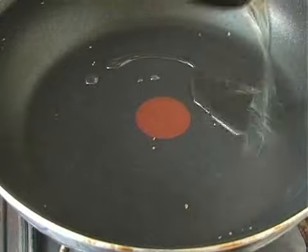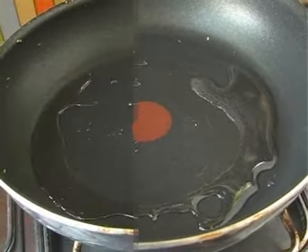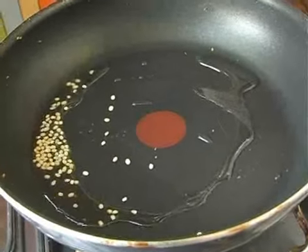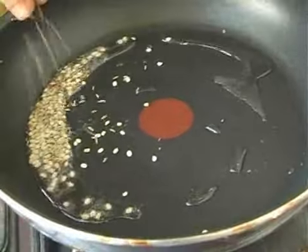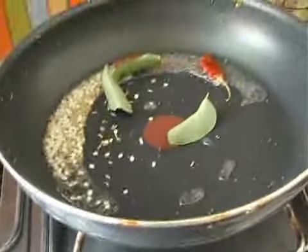Add a tablespoon of oil. Now we are going to temper some of these ingredients. To this I am going to add a few split urad dals, some cumin seeds, some mustard seeds, a red chilli, and a few curry leaves.